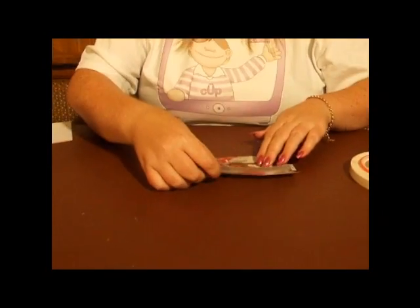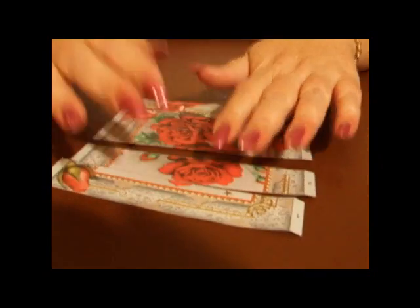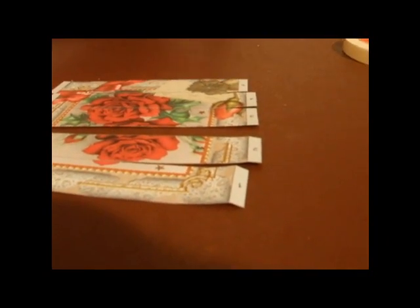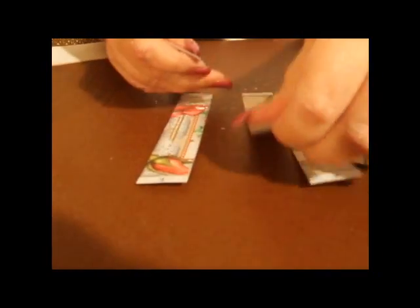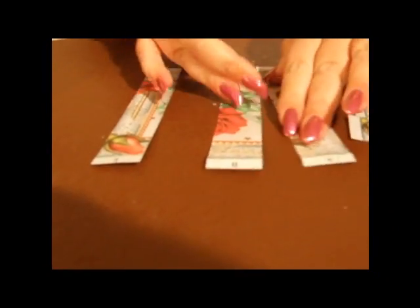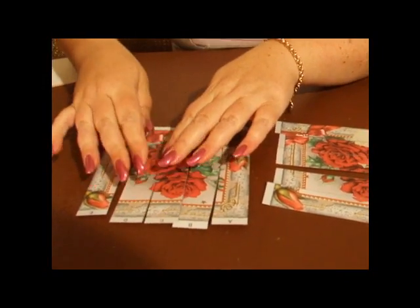After you've printed off your image and you cut it out, you're going to be left with two images like this — that's the bottom image — and then you're going to have the top image as well. Because I've put the A through to E on, this will help with the actual weaving effect.